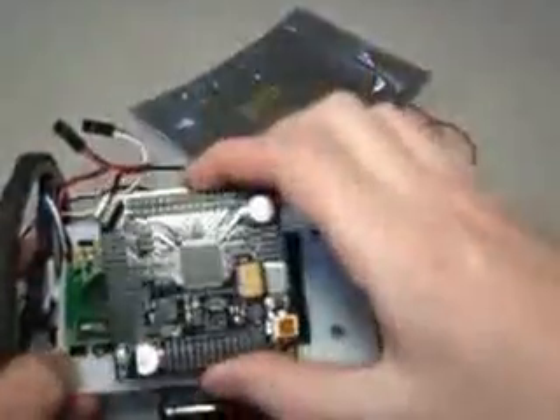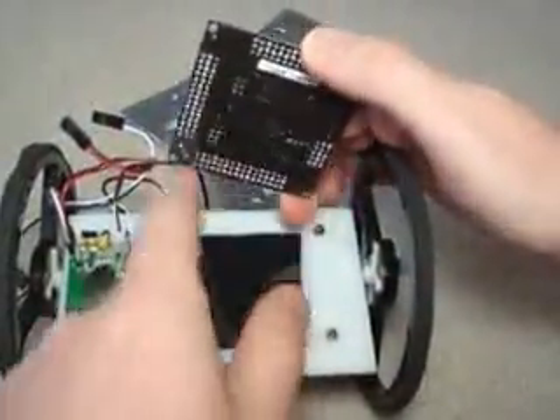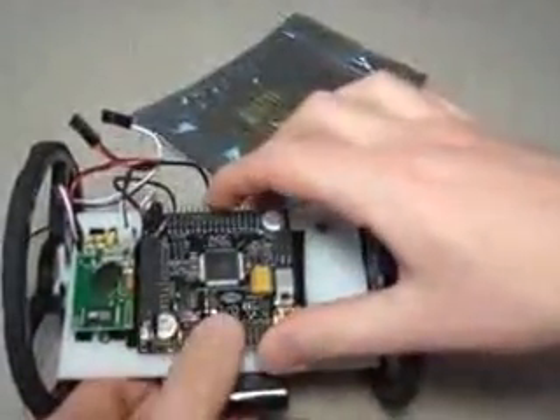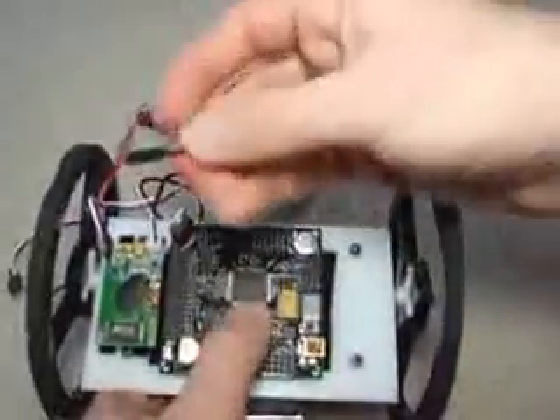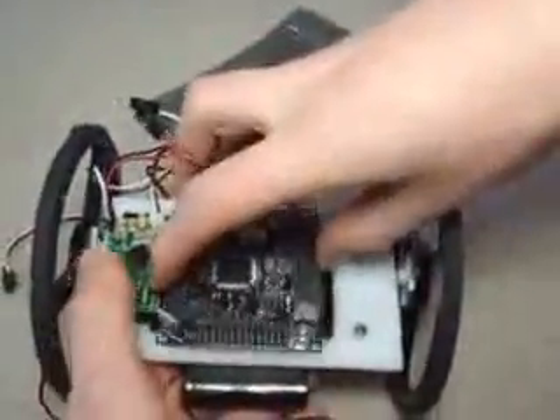Then we want to mount the Axon. There are many ways you could do it — you could either Velcro it on, or you could use the screw mounts. Today I'm going to do it really fast because we don't have time, so I just sit it there. Now we connect the module.